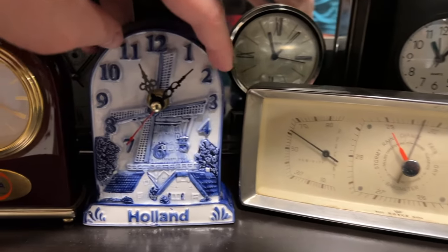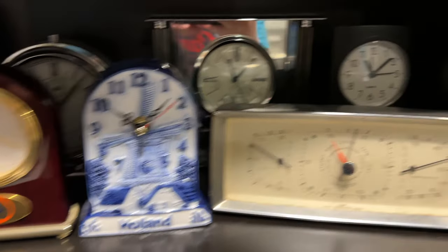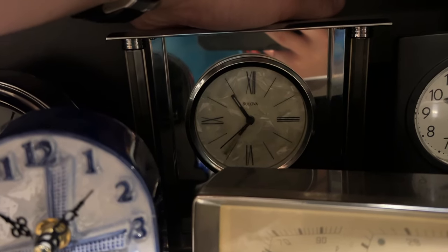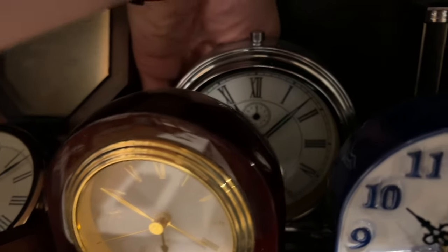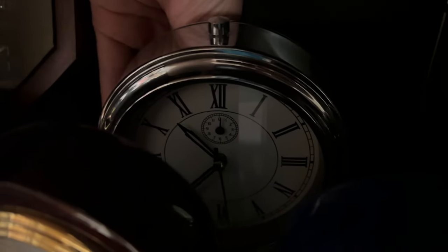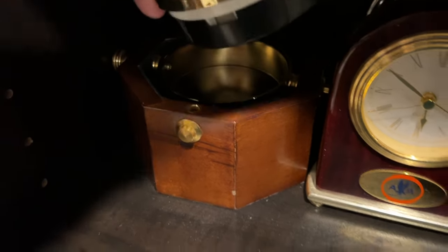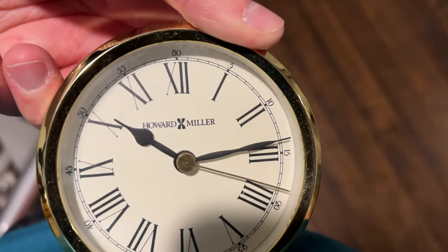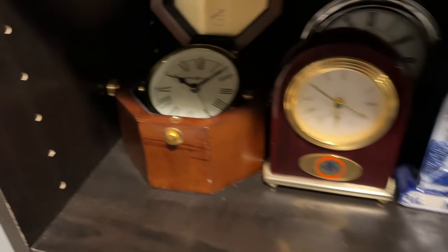Moving down. Let's do this one. A little too far. There we go. See if I can reach back here — oops, wrong one. There we go. All right. Get this guy back here — it's a tight squeeze, but there we go. All right, now I'll take this one out. And there we go. All right, that shelf's done. Let's move down.